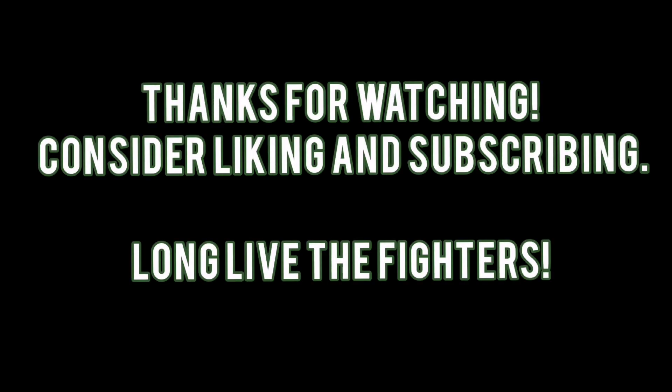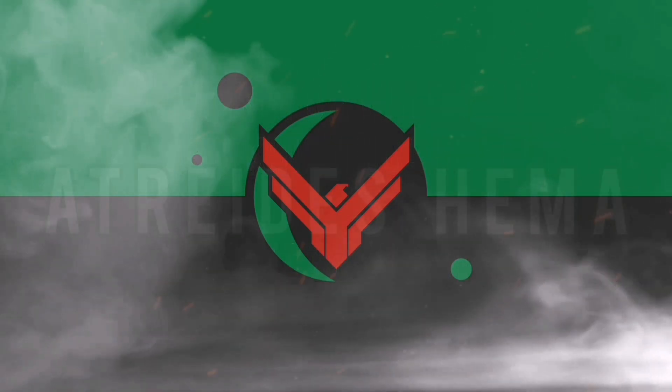I hope I've given you something else to learn here today. Thanks for watching — consider liking and subscribing, and long live the fighters.